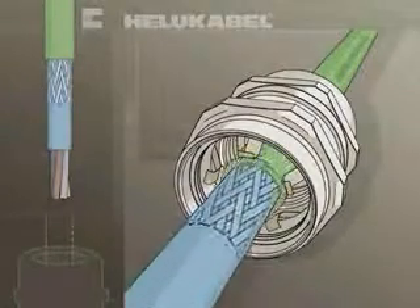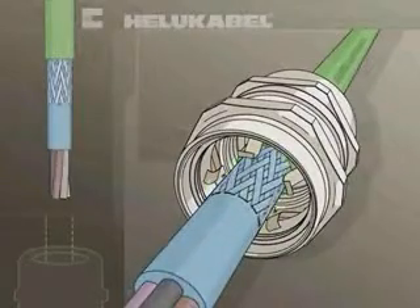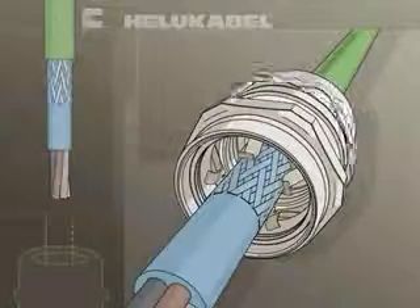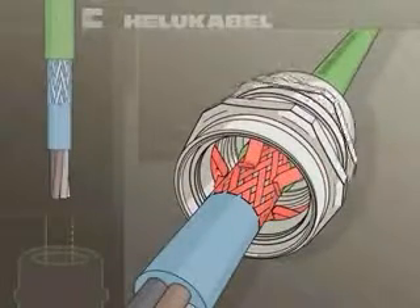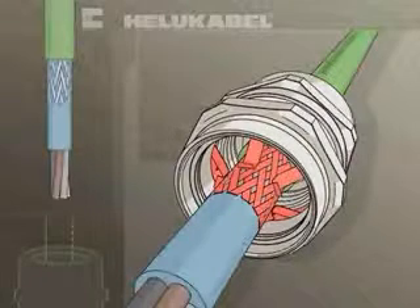Cables in the lower clamping range with small diameters can be easily inserted and adjusted in the gland without touching the contacts. Through tightening the cap, electrical conductivity will be established and strain relief and IP68 protection rating will be achieved.